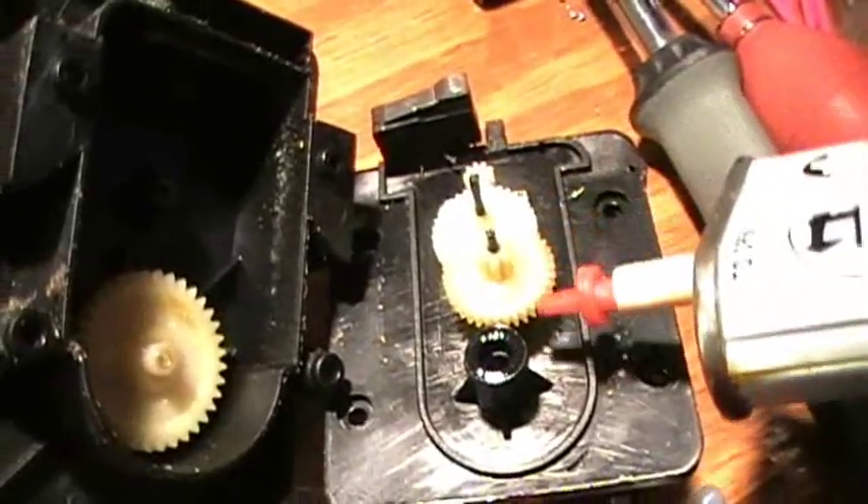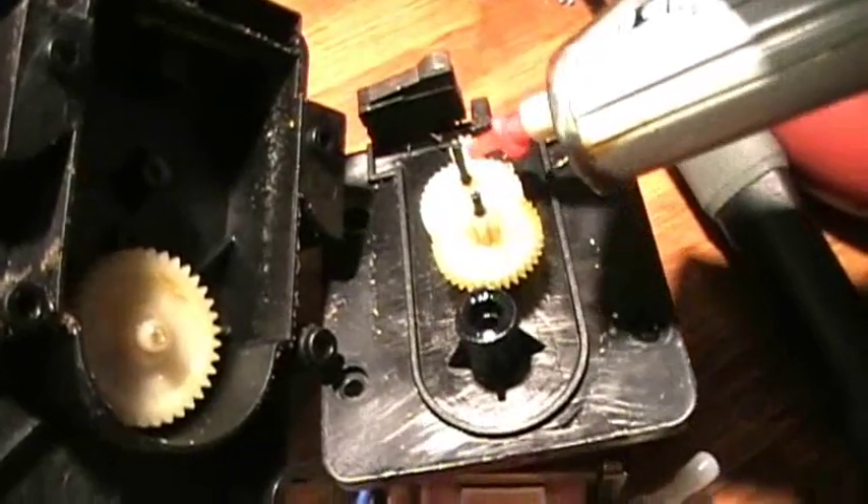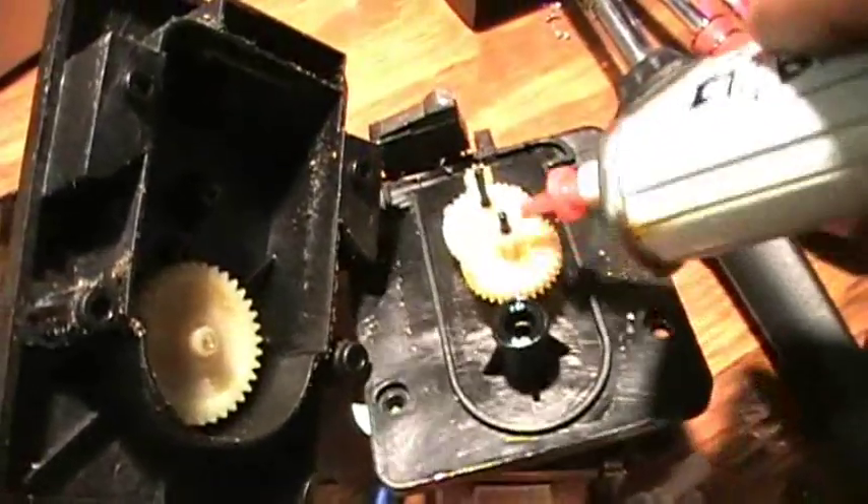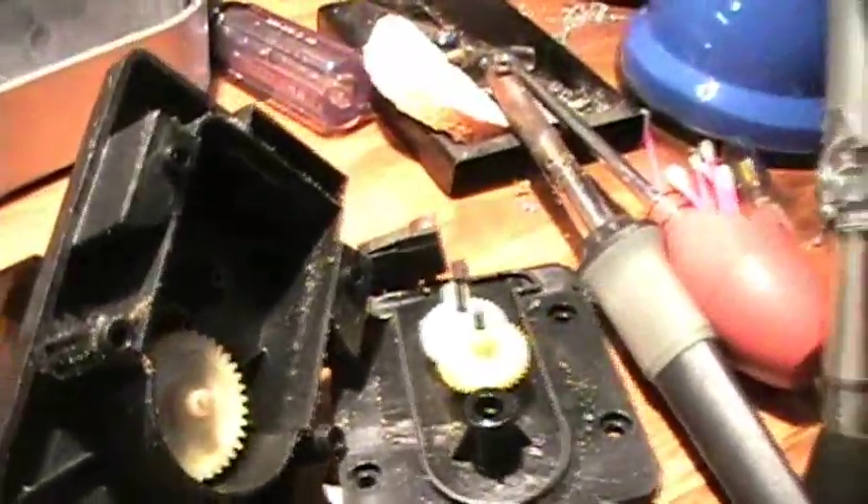Now of course I'll do some lubrication. Got that screwed back on, and then we'll be putting the pencil sharpeners back together and give them tests.